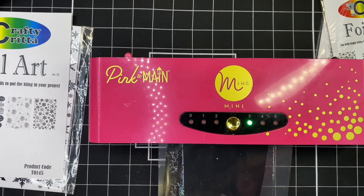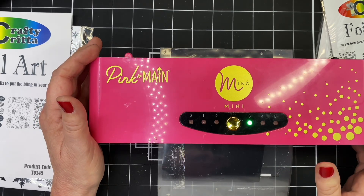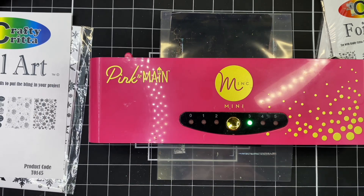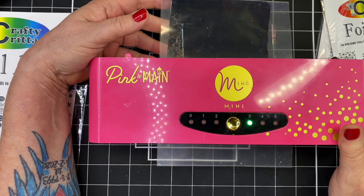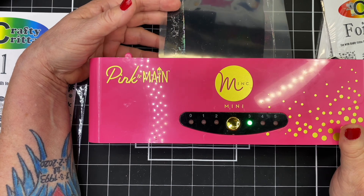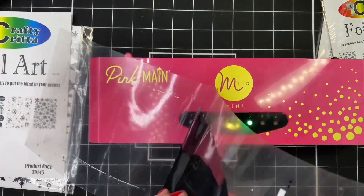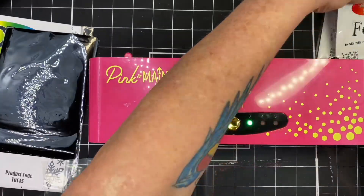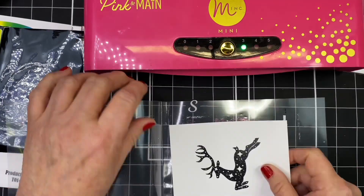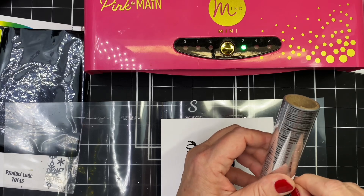I've started out with the little cabin there and I'm just going to go ahead and run it through my mini mink machine — this is going real time because I didn't speed it up. While we're waiting for that to come through, I'll tell you about the hop. This is a super sponsor hop with several hoppers and there's a link to the hop playlist listed down below. If you fill out the prize claim form along each hop, you can win a digital prize from Kendra.